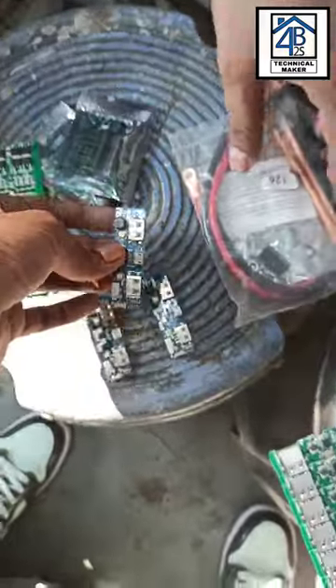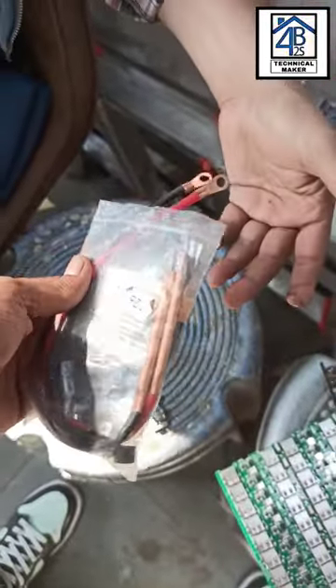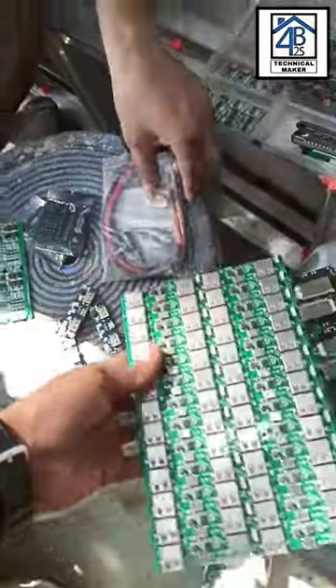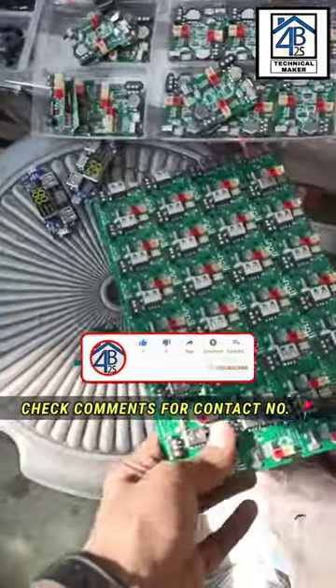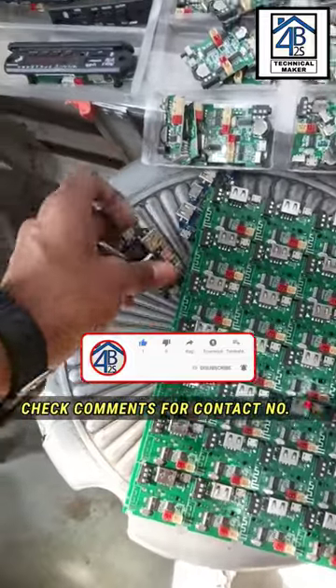150 rupees. This is the powerbank module, this is a sport rally — what price is it? 1200 rupees. And this is the powerbank module: 40 rupees. And the display powerbank module: 100 rupees. 50 rupees.